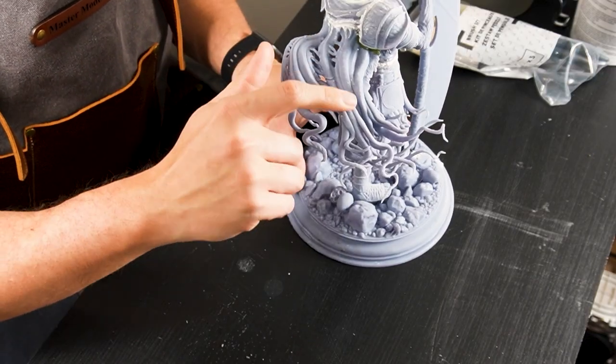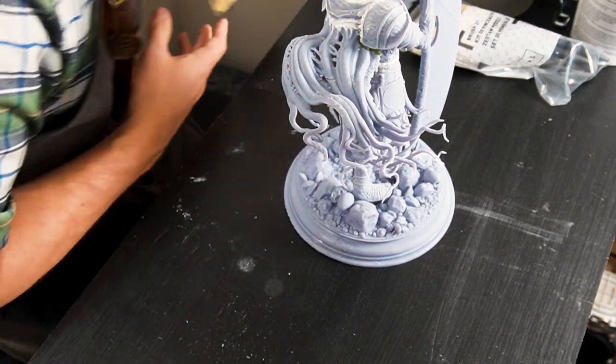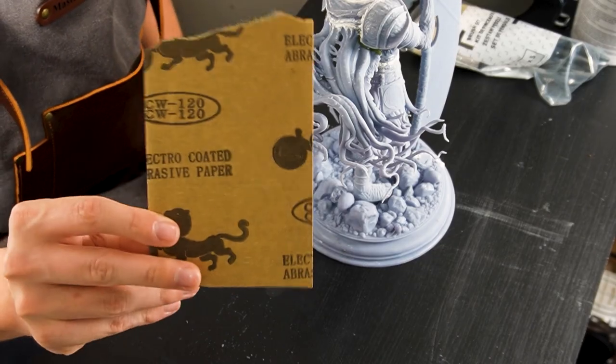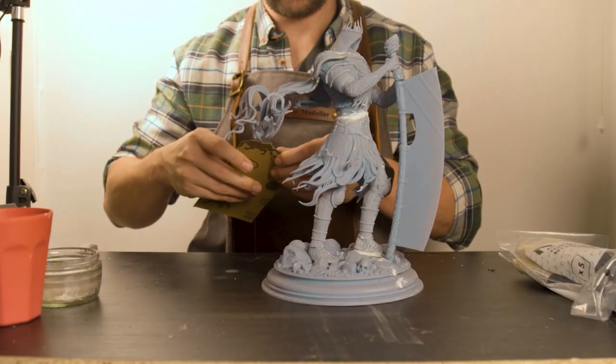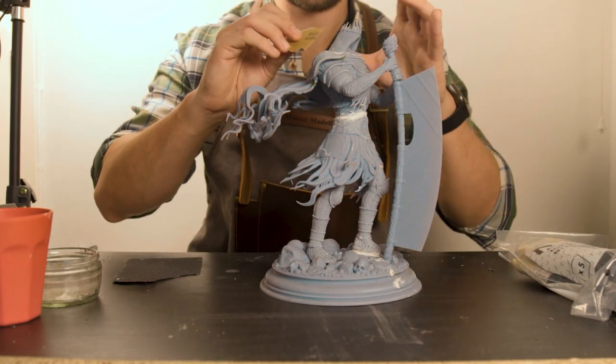I just used some Milliput for larger areas and green putty for finer details to fill in. We'll also need to sand down some of the marks left over from the printing supports, so I'll begin by using some 120 grit sandpaper and just refining some of the rough edges.